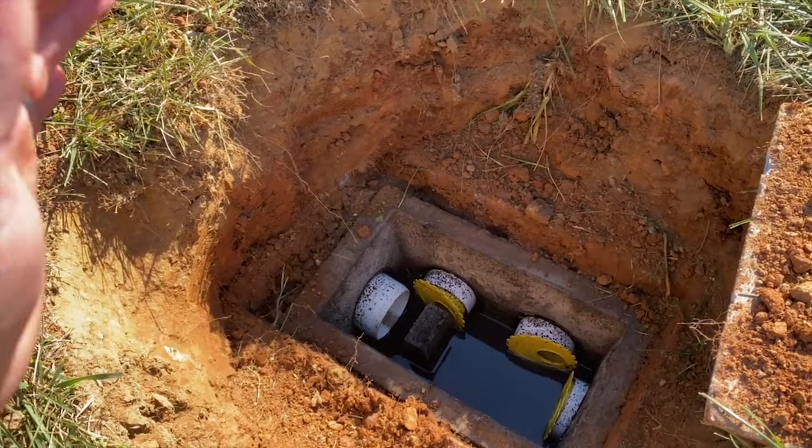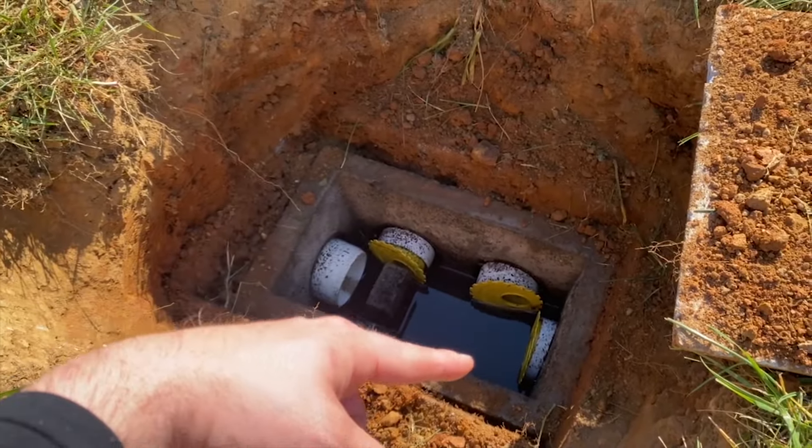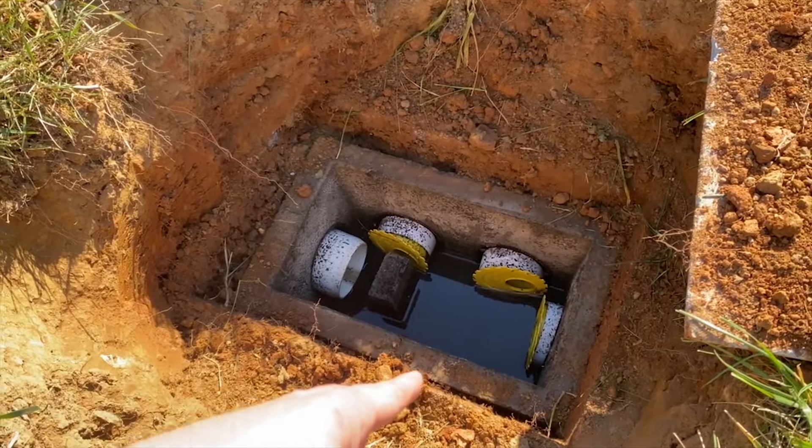Let's get into it. The very first thing we're going to see is we have our box — this is a six-hole box. So we've got one, two, three, four holes, and there are going to be black plugs on this side.